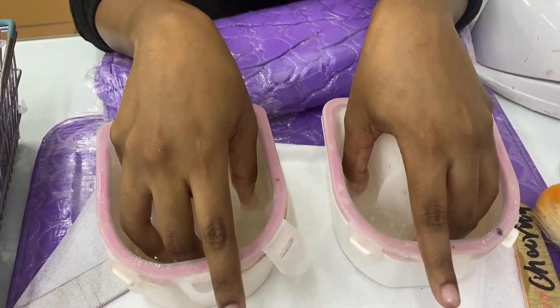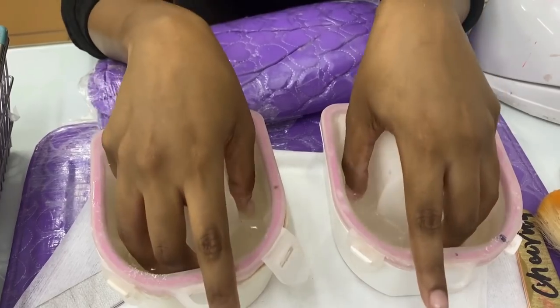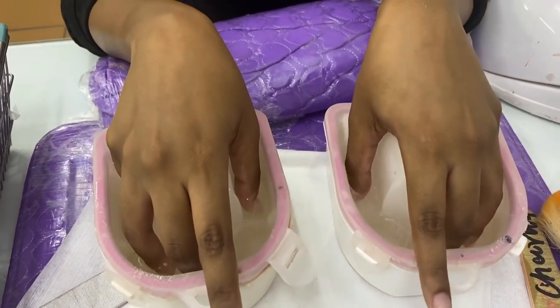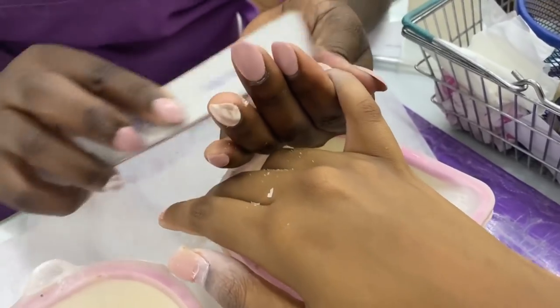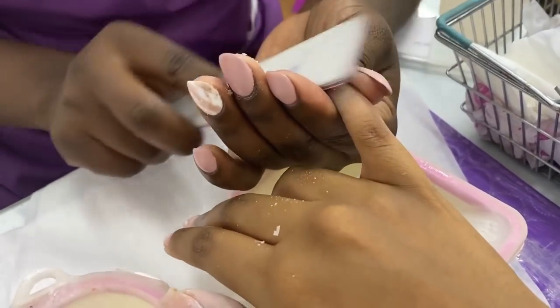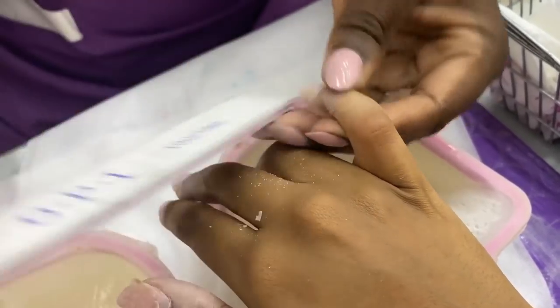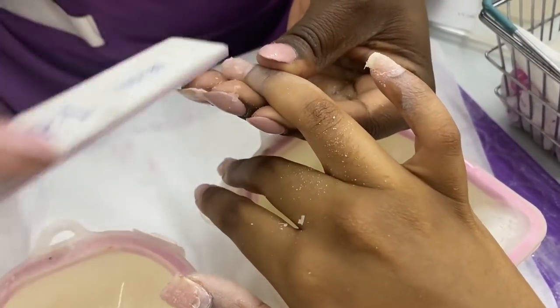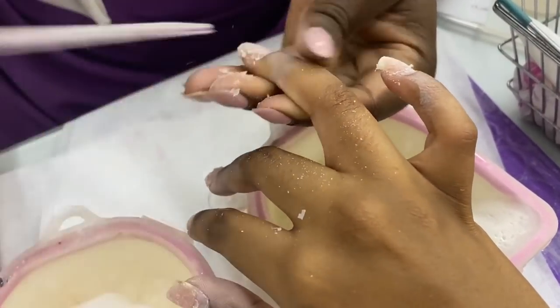Basically all you do is dip your fingers in acetone and then she files the acrylic off in layers. It's satisfying to watch but it actually kind of hurts — though I'm really getting used to it. The acrylic kind of falls off as the acetone eats into it and it goes off in layers. That's basically what she's doing to all the fingers that still have acrylic on them.